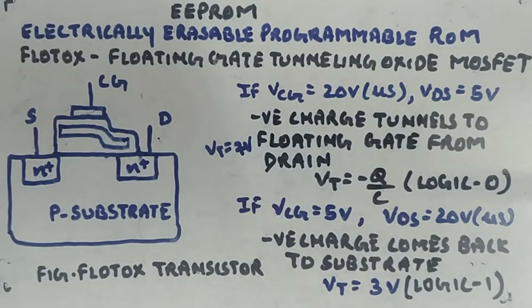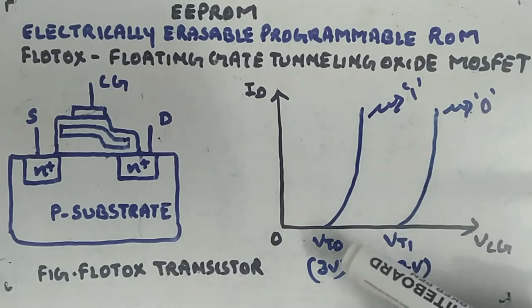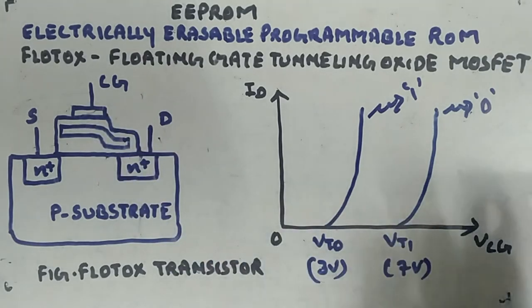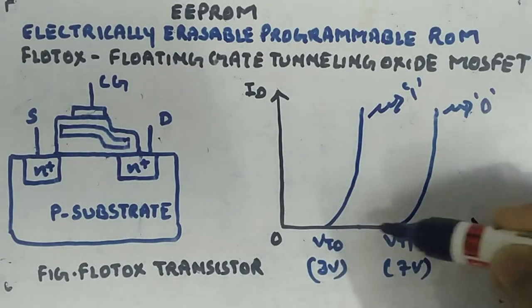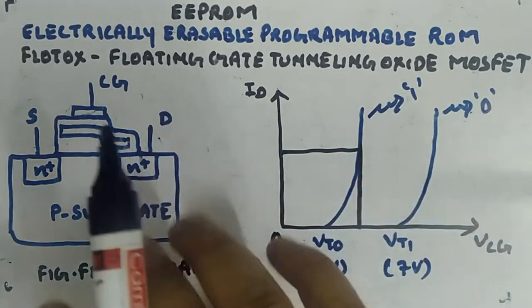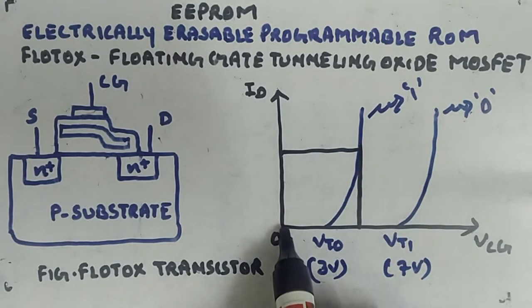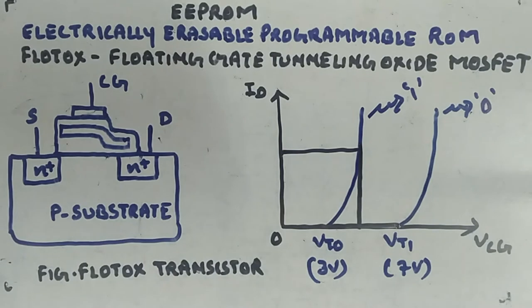Now, how do you read it? The reading process is similar to FAMOS. You apply a voltage at the control gate between the two threshold voltages VT0 and VT1 — say 5V. If the threshold is 3V (logic 1 state), the transistor is on and you get current. If the threshold is 7V (logic 0 state), the transistor is off and you get no current. This is how you determine whether logic 1 or logic 0 has been stored.